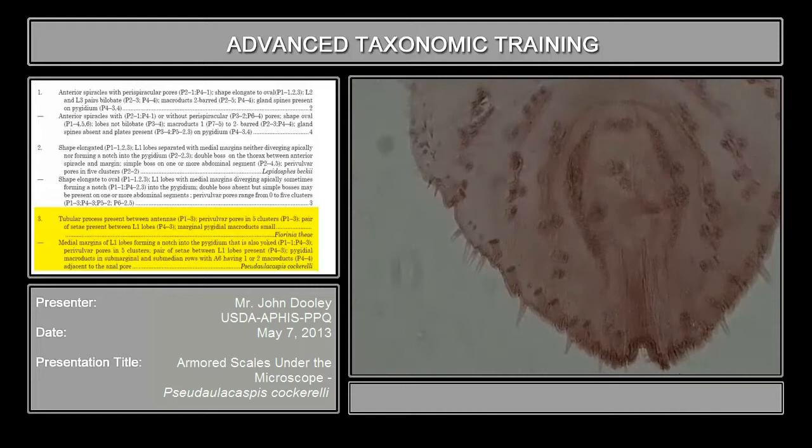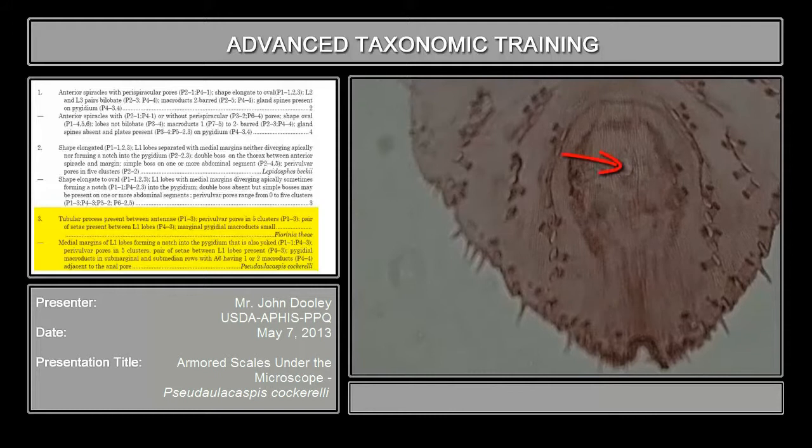Just as a refresher, which is still important to keep emphasizing: look at the marginal ducts, especially the ones that are real thick orifices like this. If you get them in really high power, you will also see that they're double-barred, and that's very, very important. The best place to look for the double-barred when the key asks for it is to go along the margin — they're the most obvious. And the last thing we're talking about is macroducts. Here is your anal pore.